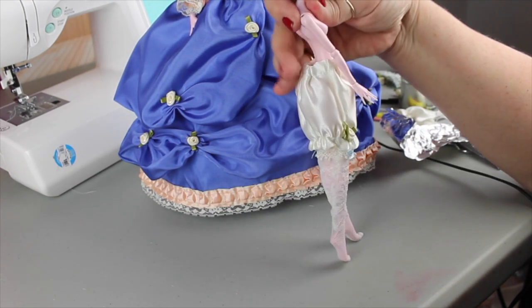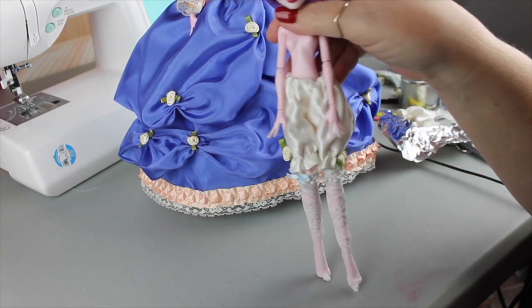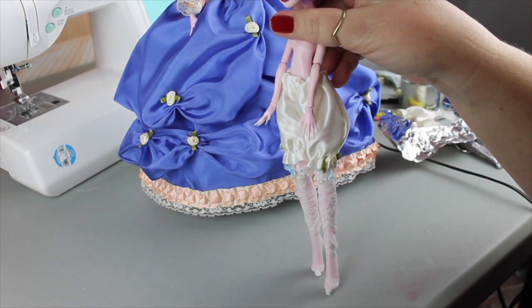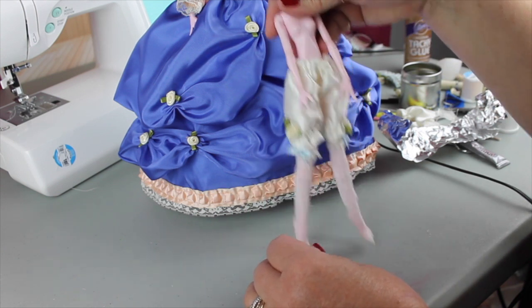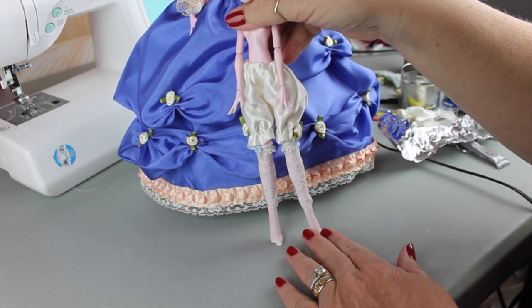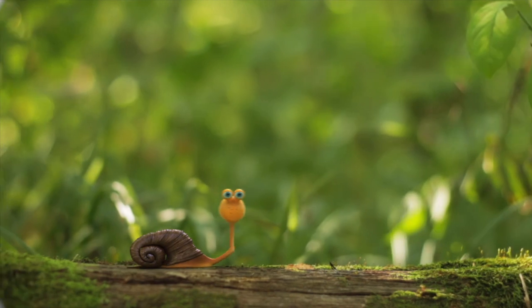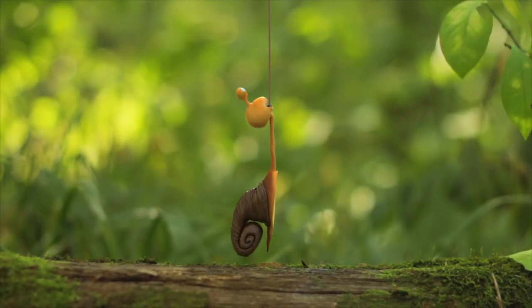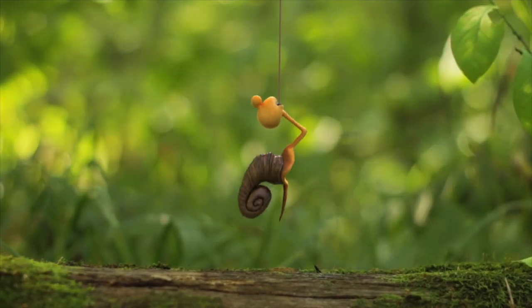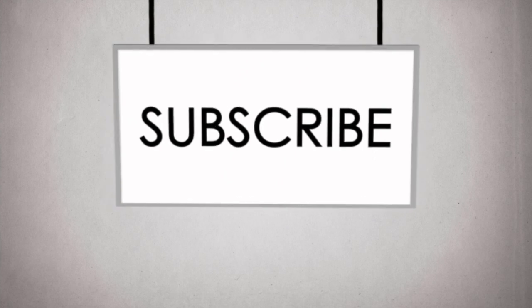We've got the ribbon on the stockings and the rosette on the bloomers, and that's the finished product. When we get to the end of the series I'll actually put them on the Marie Antoinette doll, but I'm going to wait until the very end. So at this point we'll let our model wear them and show them off, and at the end of the series we'll put everything together. I hope you enjoyed this video — we've got more coming up. Next I'm going to do shoes: Louis heels and pointy toes and decorative shoes. Make sure you subscribe so you don't miss a thing. Thanks and bye!